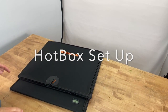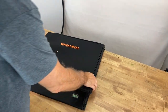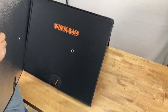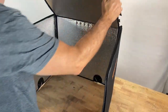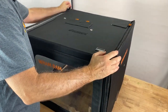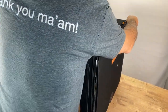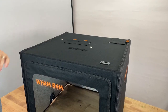When you get your Wham Bam hotbox, the setup is super simple. You just take it out of the box, open up the two sides, bring the top right over resting on the table, bring the zippers around, and that's it — you've just constructed your hotbox.